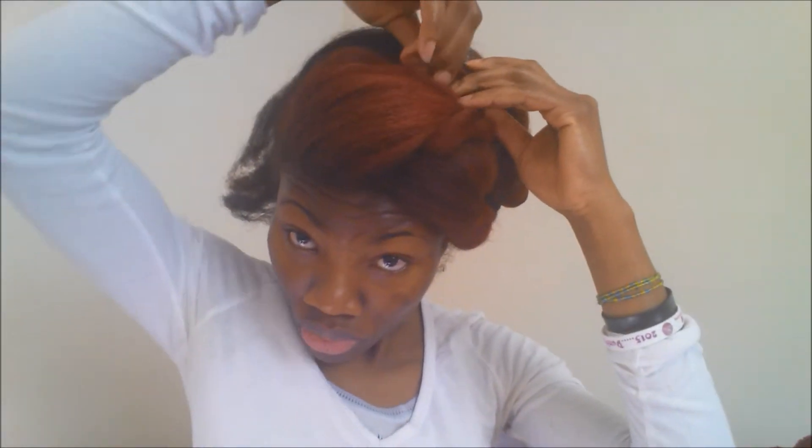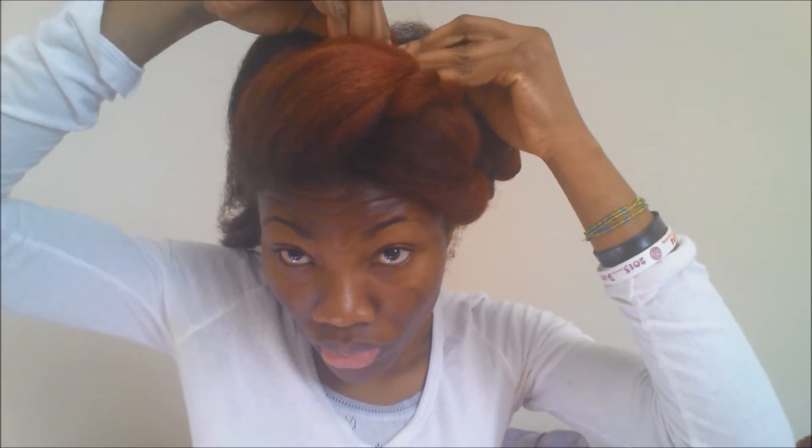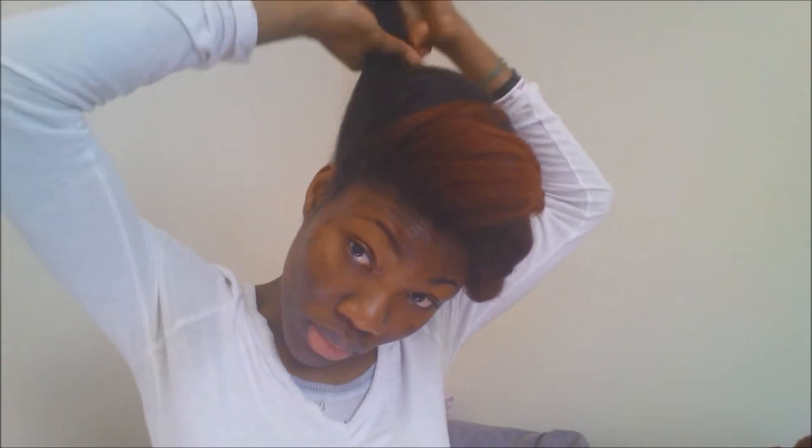I am going to braid that part again. If you don't know how to twist, this is not going to be a problem. If you can braid, I think braiding will be fine — go ahead and braid if you don't know how to twist. As you can see, I am kind of making it into a pigtail, twisting it into a pigtail kind of way. Bobby pin that down and then go to the last section.